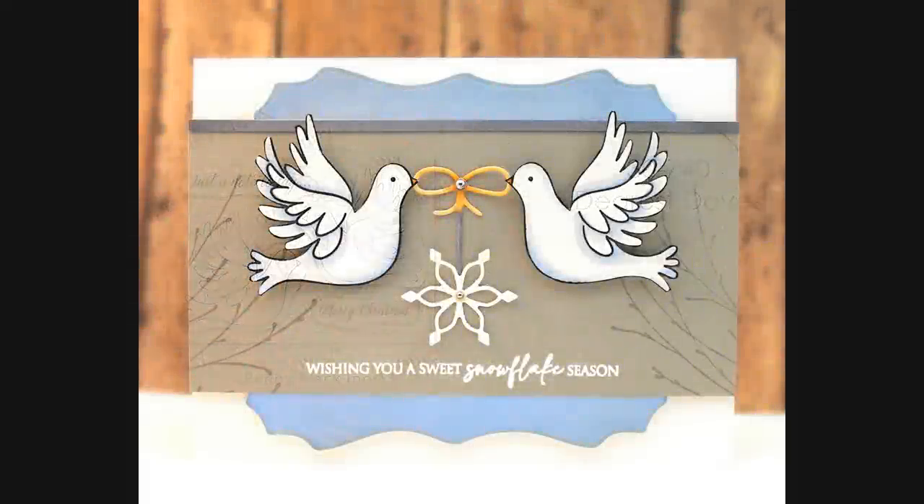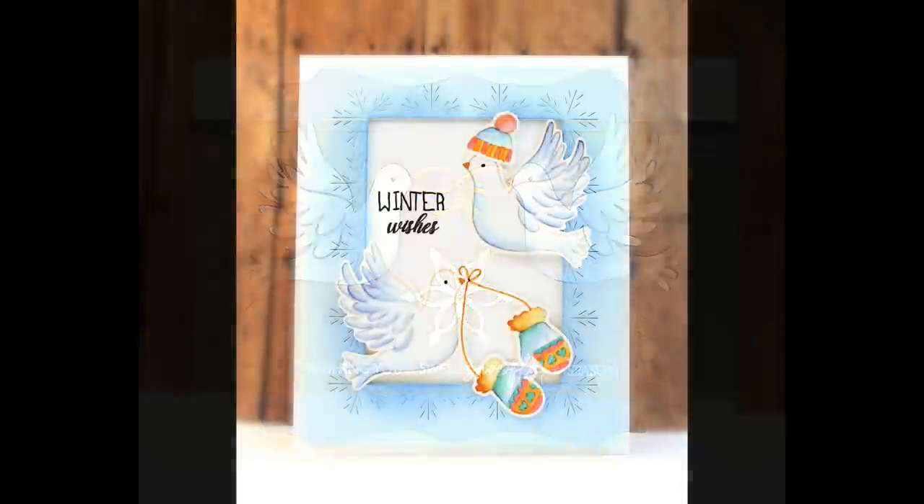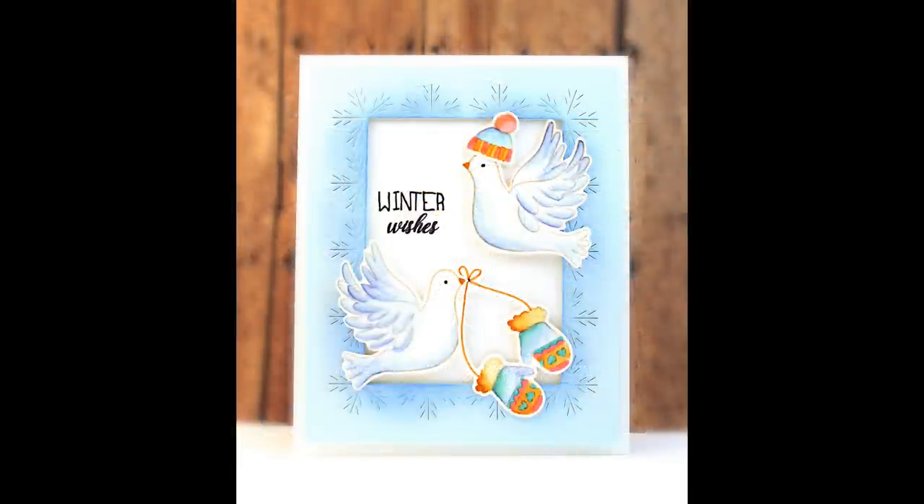This is our Dearest Doves set. These could be used for Christmas cards — some people like to start working on those real early — but I also love that you can use these for winter-type cards. There's something so peaceful about doves. Here you can see they're bringing 'a sweet snowflake season,' and here they are bundled up sending some winter wishes.